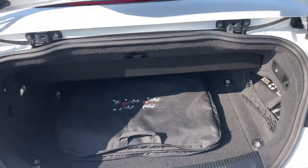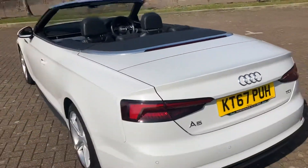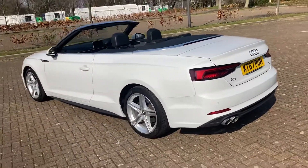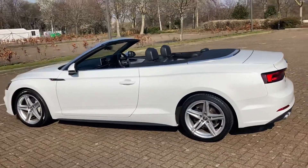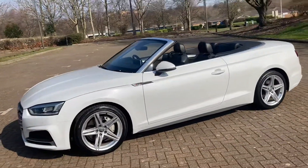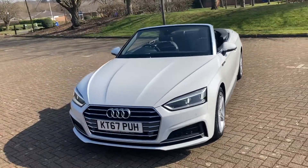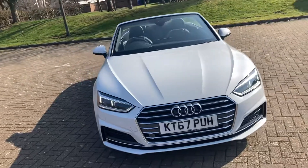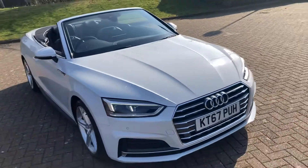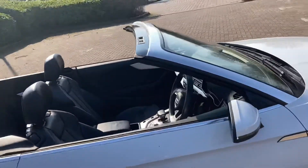It's got the wind deflector in there and the cover. It's got front parking sensors too, and LED strips in the headlights. The mirror covers have indicators in them as well.